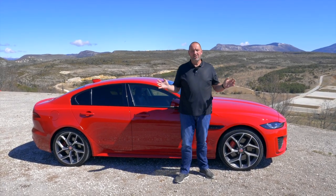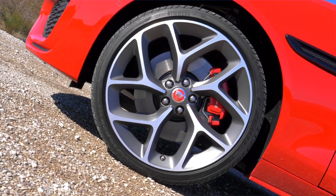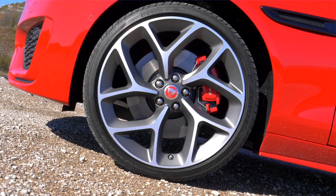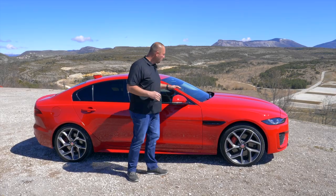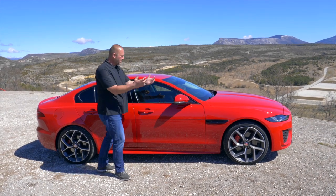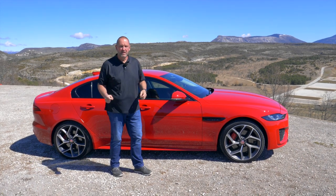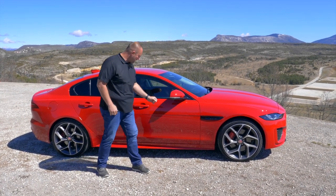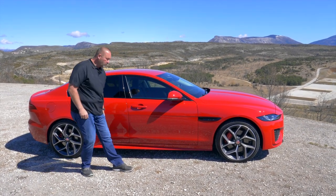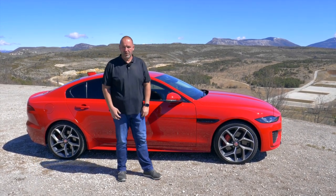As standard, the XE comes with 18-inch alloys, but because we're driving the top version, we have 20-inch wheels on board. The shape of the car gives the impression of a longer hood and shorter tail, pushing the glasshouse toward the rear — that typical Jaguar look. The top version also features extra side fins that press the car lower to the ground and enhance the dynamic appearance.